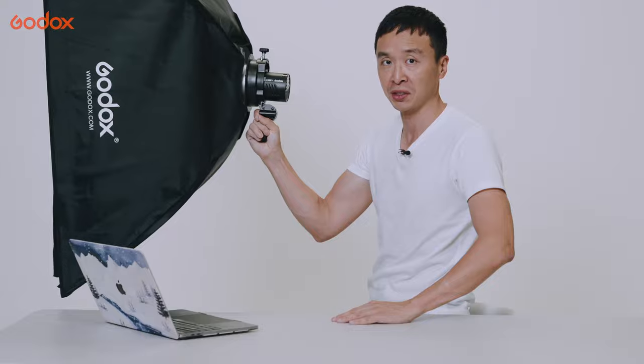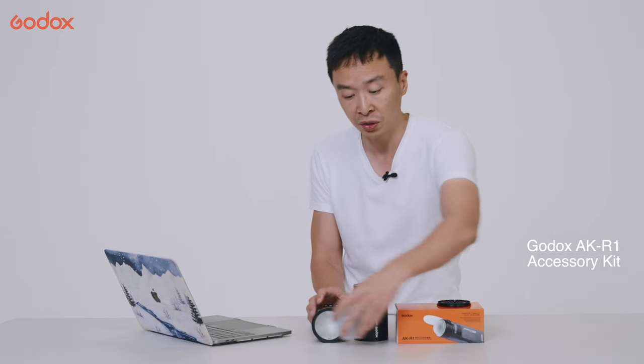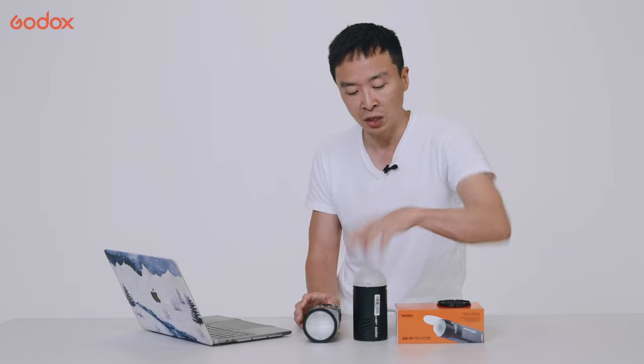If you need to use the AD100 Pro with a softbox, you can mount it on an S2-type bracket, which is compatible with all Bowens mount softboxes. You can share accessories between the V1 and the AD100 Pro, meaning if you already have a V1, you get interchangeable batteries as well as accessories.